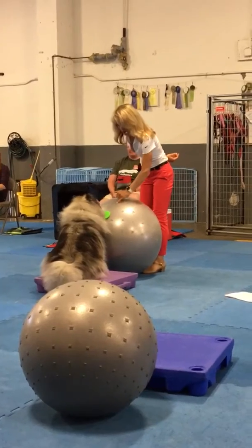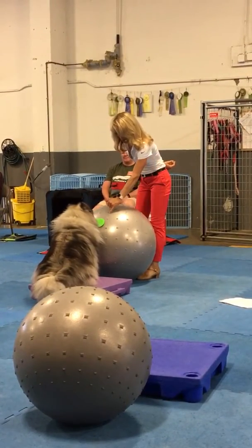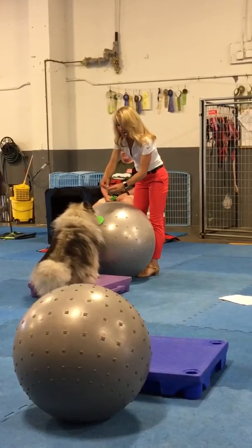Yes. Touch. One more time. Touch. Good. There you go.